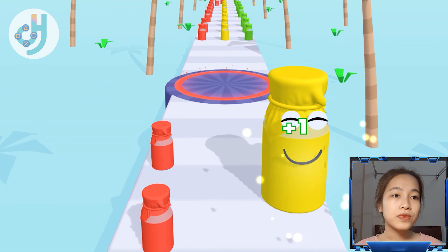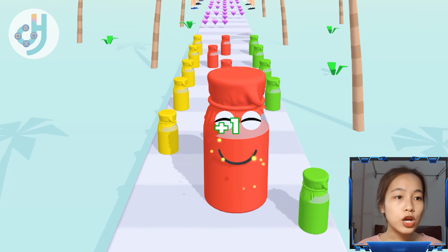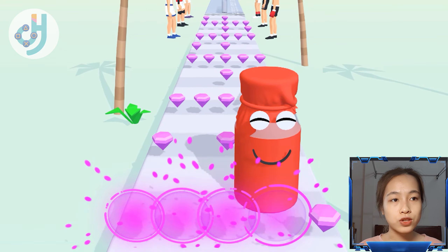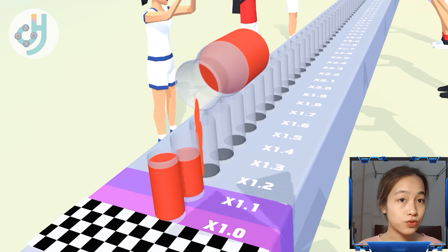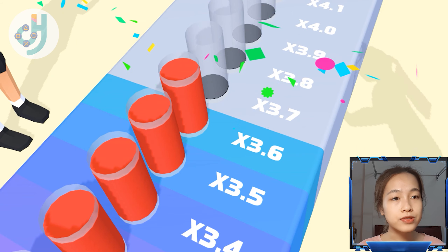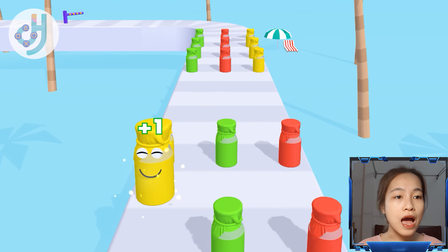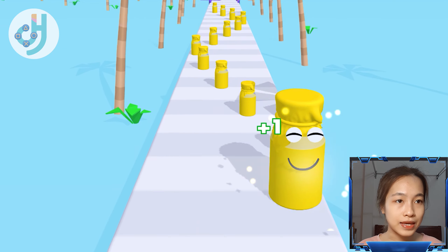Changing color to red. Let's make this jar bigger and bigger so everybody can enjoy the water — it's really good content, really much vitamin. Let's hydrate yourself first. Okay, a melon jar.